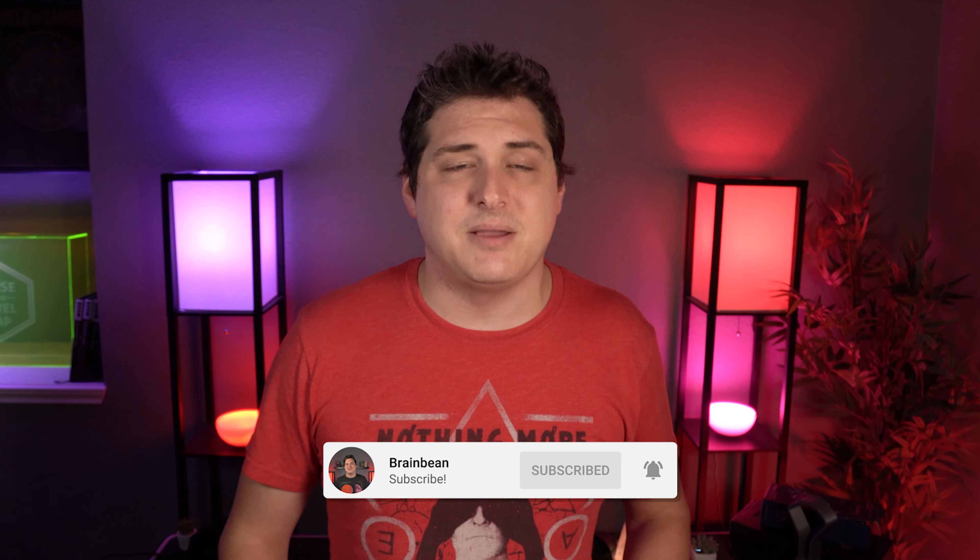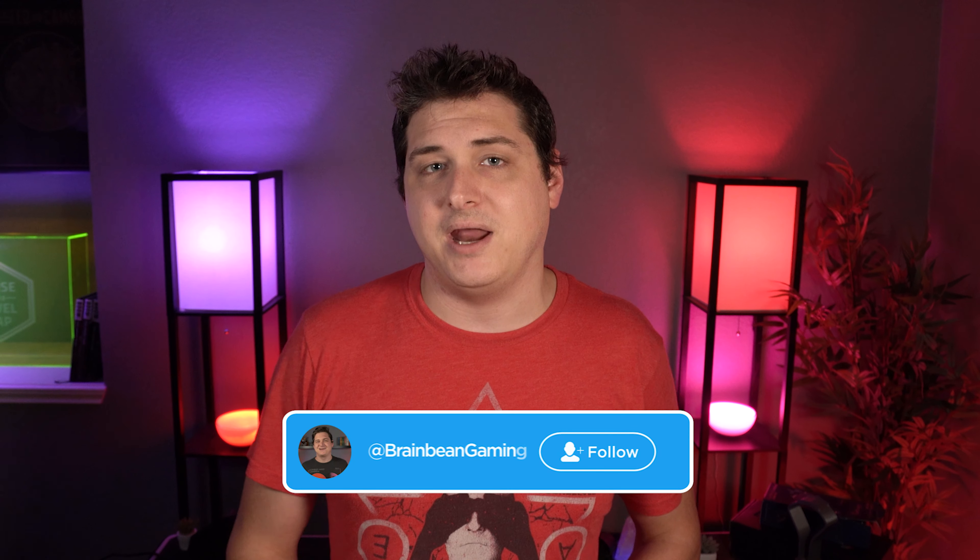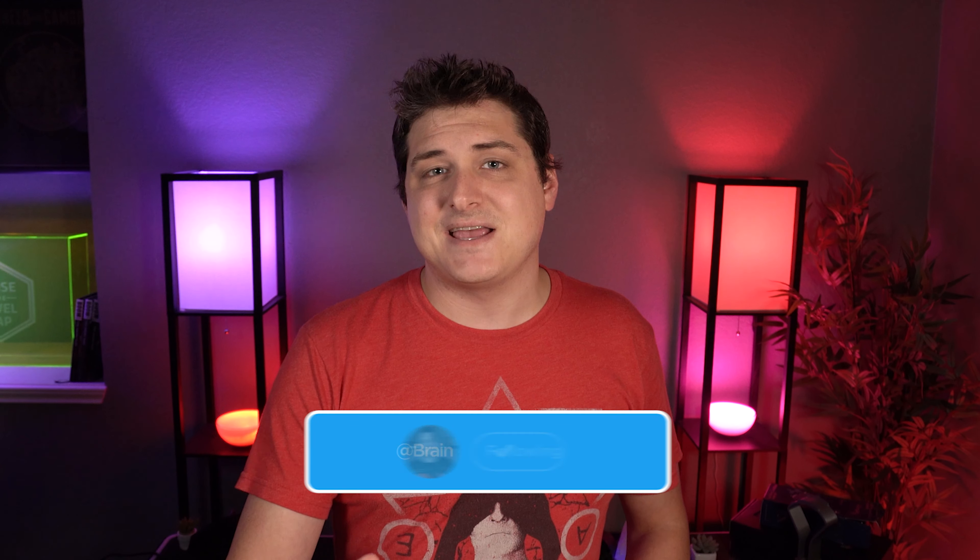That's it for the review guys — like I said I do have one of these to give away to one of my subscribers. All you have to do is make sure you're subscribed to this channel and hit me up in the comment section. Let me know what you think about this headset and be sure to leave your Twitter handle, because I will be announcing this on my Twitter in a couple of weeks at BrainBeanGaming. If you enjoyed this video you can give it a like, and as always guys, stay safe out there, take care of each other, and I look forward to seeing you in the next video.